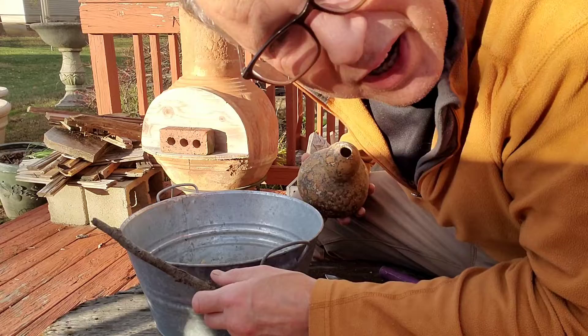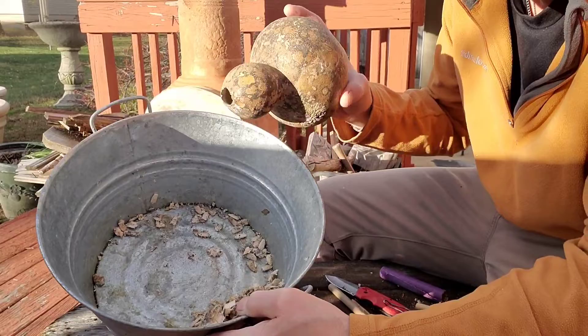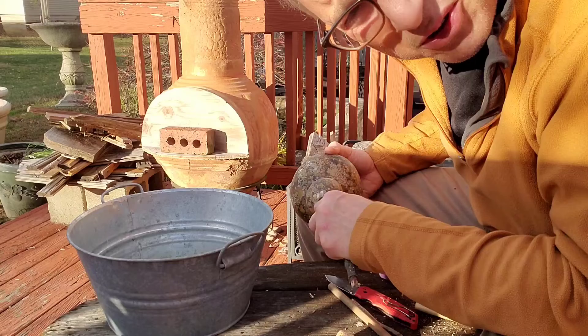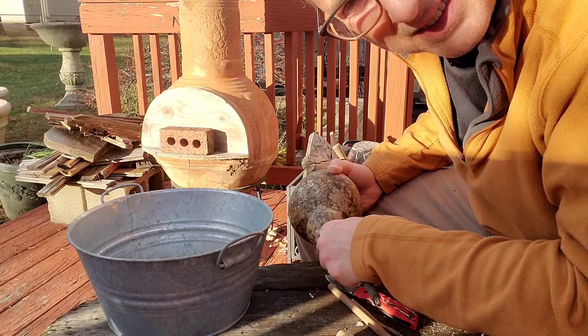Your instinct is going to be to want to rinse it out — don't rinse it out. By the way, that's how much stuff came out of this one little gourd. You want it to be dry because you're going to put beeswax on the inside, and you don't want to inhibit the beeswax from sticking to and coating the inside of the gourd.